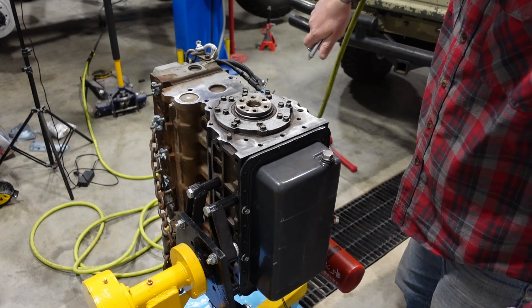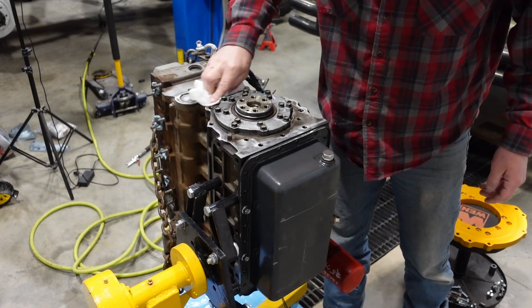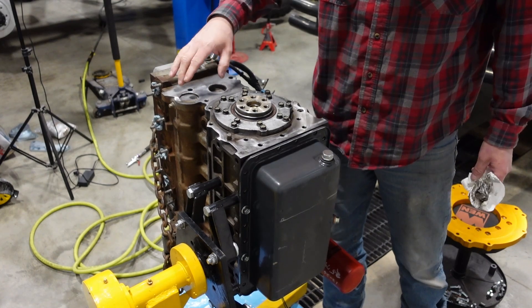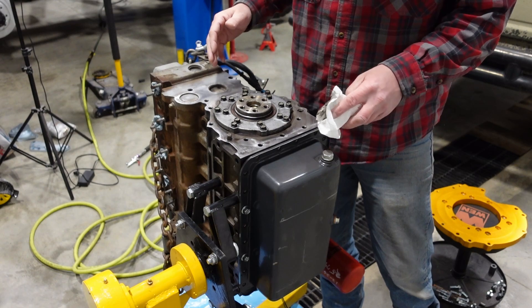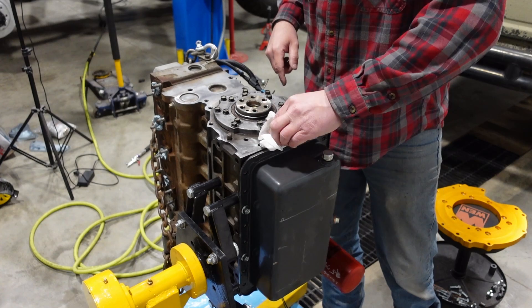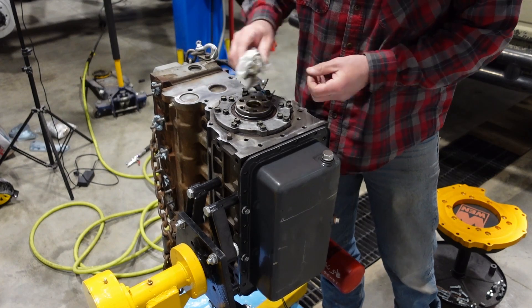Now I'm just going to blow it off and take some brake parts cleaner and wipe it off. A really good trick to prevent any leaks from the back end: since the adapter plate is flat and is basically a sealing surface, you can fill these freeze plug gaps with RTV. You just don't want to overdo it to the point that it sticks up and gets onto your mating surface to your block.